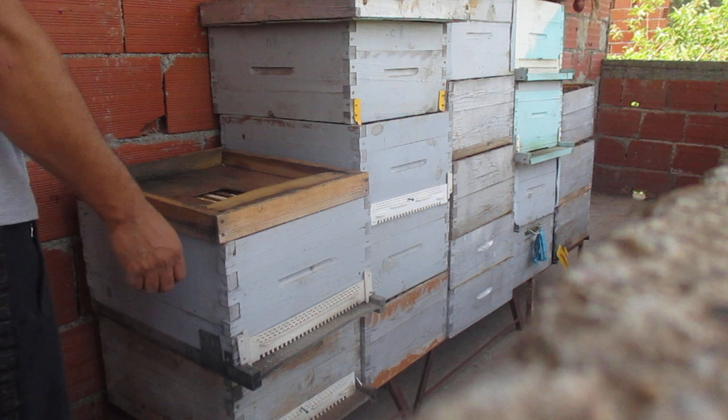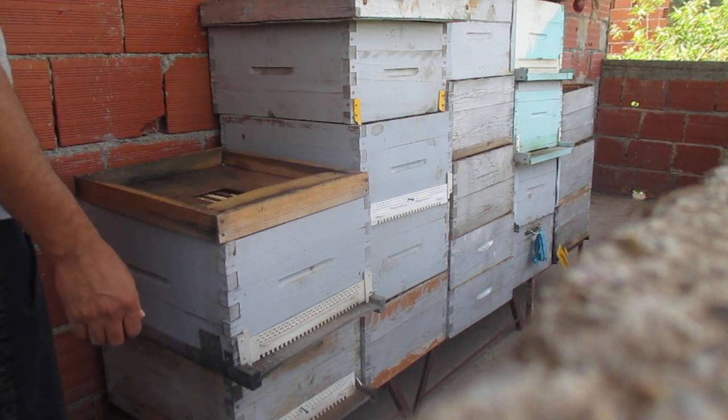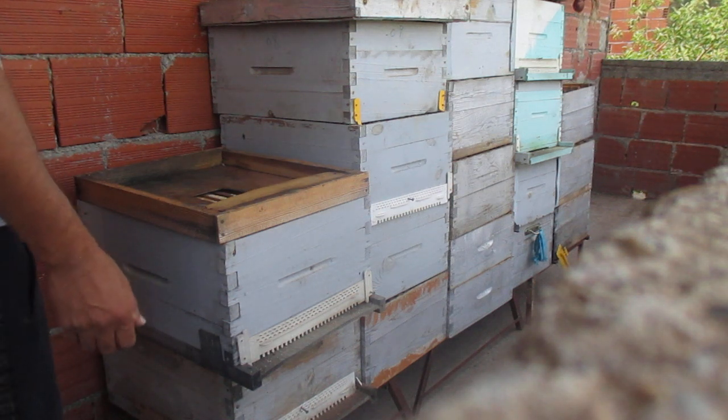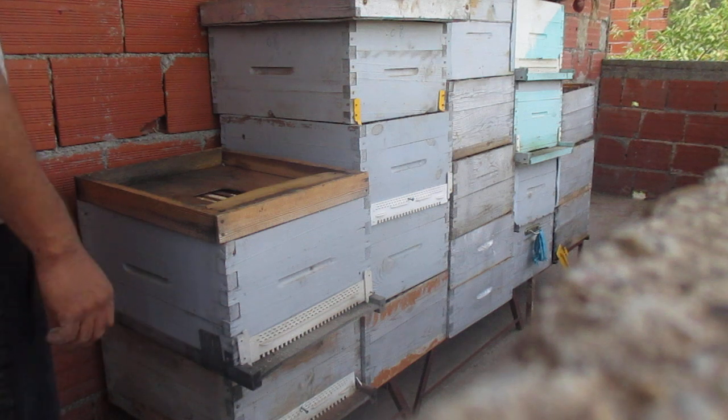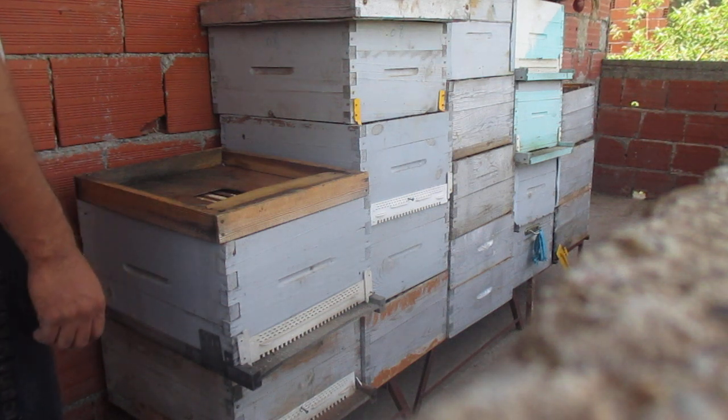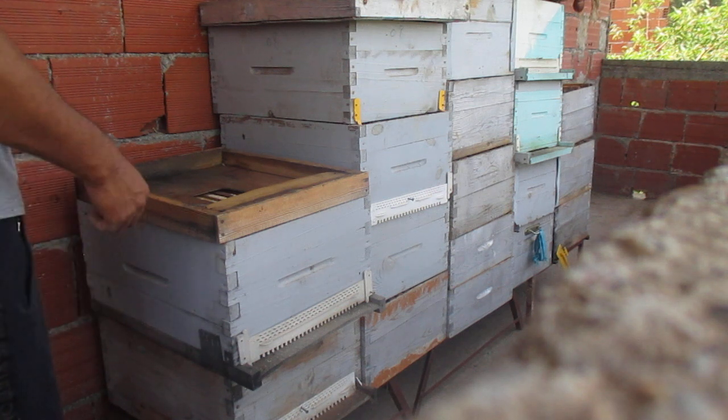Hello beekeeper! As you know, bees can withstand low temperatures, but they are moderately resistant to humidity, which means humidity bothers bees more than cold. Today we are going to see how to help bees overcome winter humidity in wetland areas.